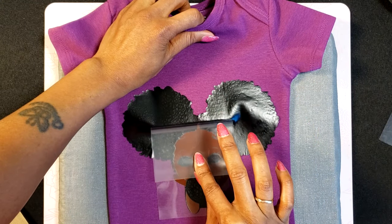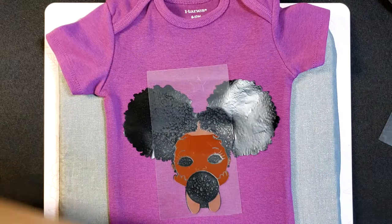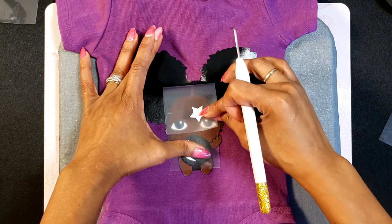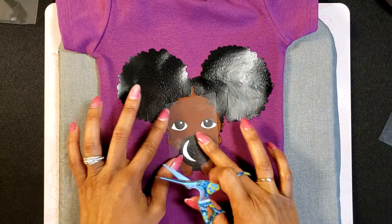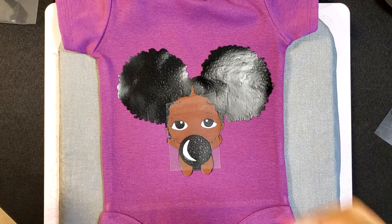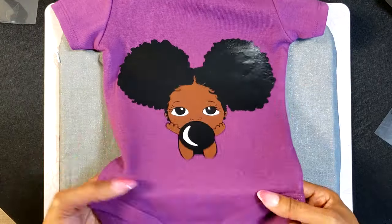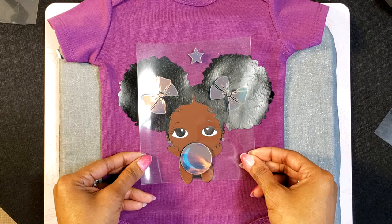I'm glad I tried it out because I was able to learn a lot, but you will see there are a lot of issues coming up here. Let's go ahead and add in our next layer, which is the little eyeballs. I did use the registration mark that I saw on YouTube, and to me it really didn't work out because I didn't do the process the right way. Next time I will do the process better. For me it was pretty much a waste of space and vinyl.